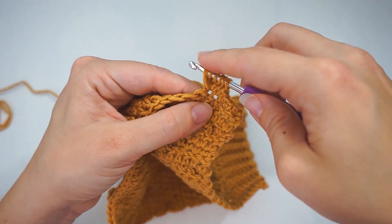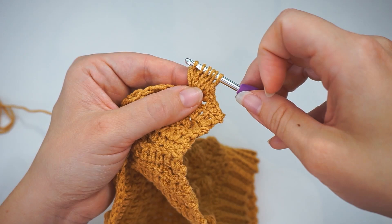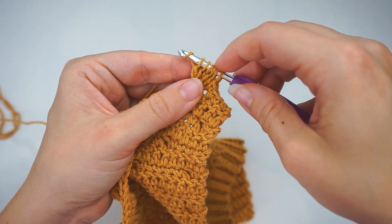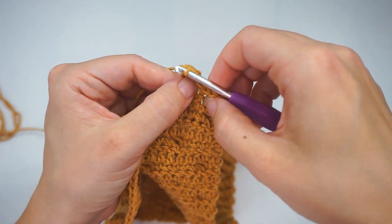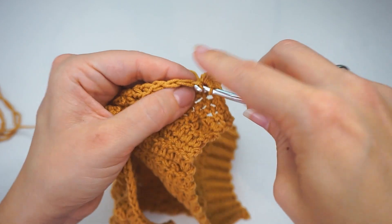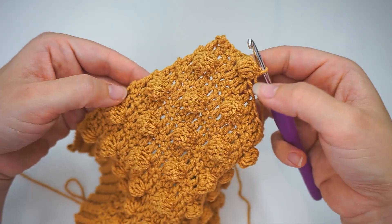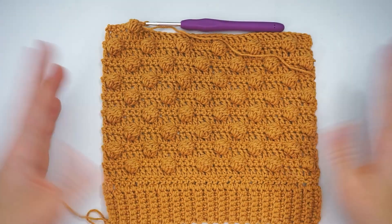Once more in the same stitch — still only pull through two — and we now have six loops on the hook. Then we want to pull it together: yarn over and pull through all six loops. This stitch can be popped out on the other side. Then do a single crochet in the next stitch — insert the hook and do a regular single crochet. Turn it and see your perfect bubble stitch!